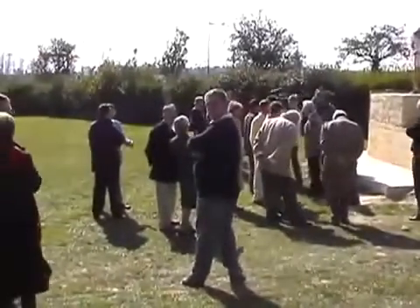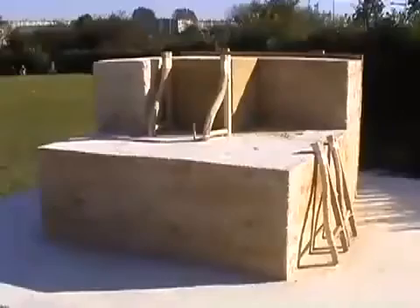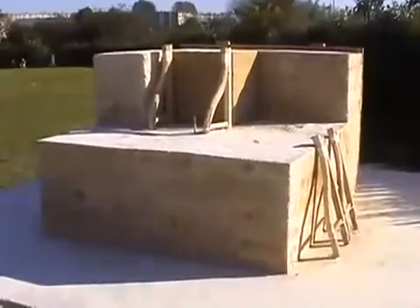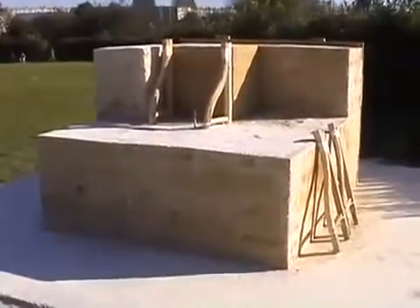It will take three months for the stones to fully cure because of the climate of northern France. In 4,000 years, will future archaeologists insist that our imitation pyramid stones are natural limestone?